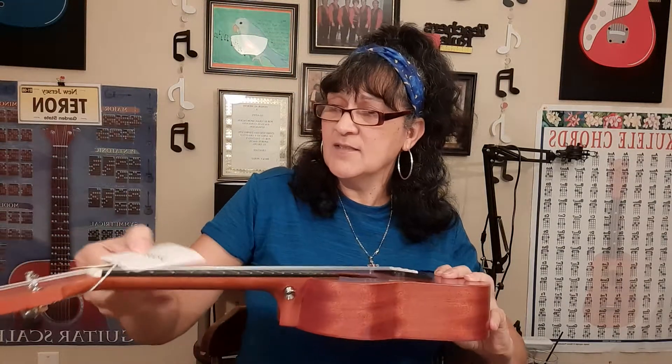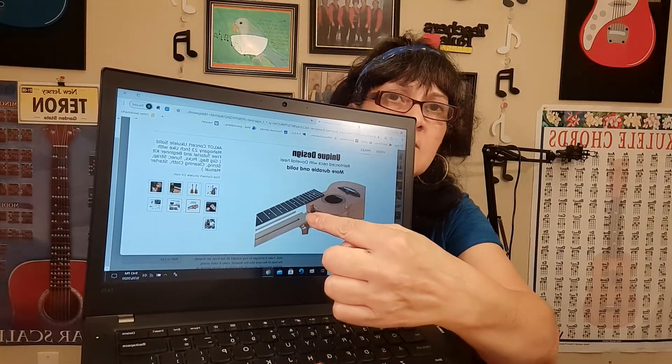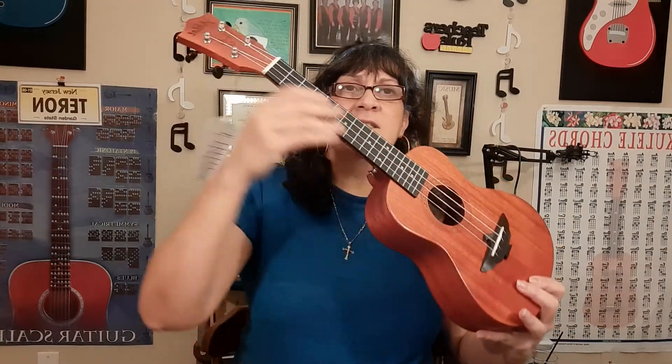Another special feature on this instrument is the reinforced neck, which is similar to what guitars come with. They come with a truss rod, but this one has a wooden dowel inserted into the neck of the instrument. That wooden dowel is placed in there and it strengthens the neck, preventing it from warping from the tension of the strings or from humidity.